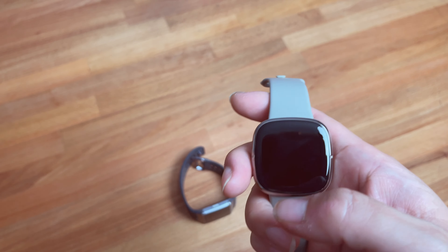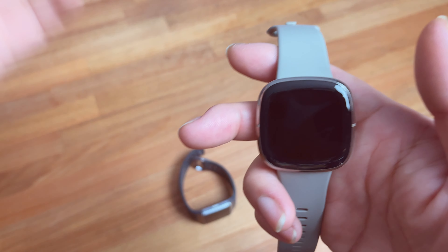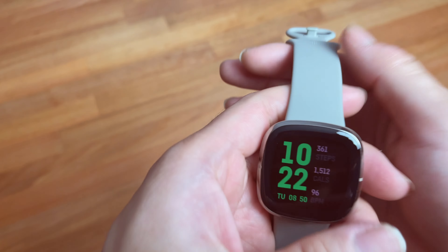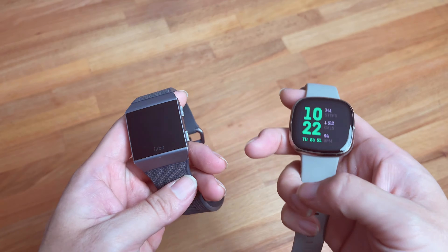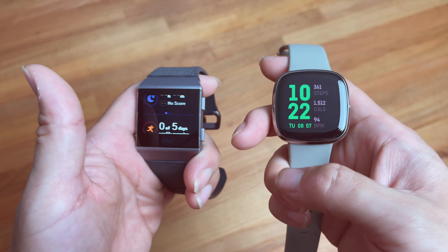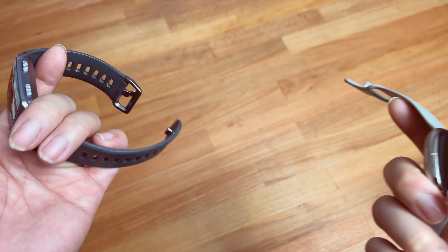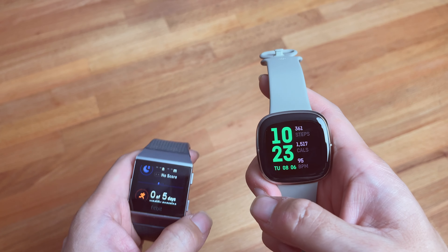One year warranty is included, and if you use a credit card with purchase protection you can extend that to another year or two — so one to three years of warranty depending on your payment method. If you have any questions, let us know in the comments. Hope this video helped you decide whether to get the refund, buy a new Fitbit, or maybe buy something else entirely. Thanks again, see you in the next video!